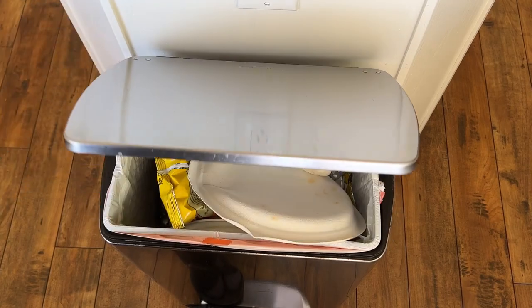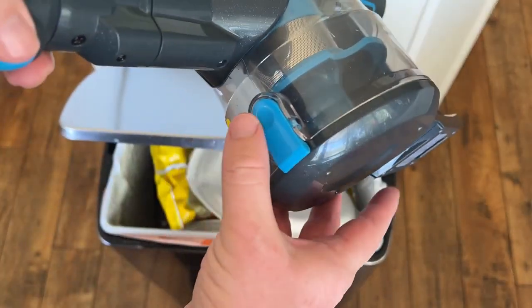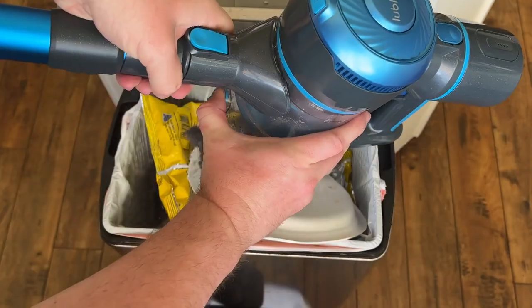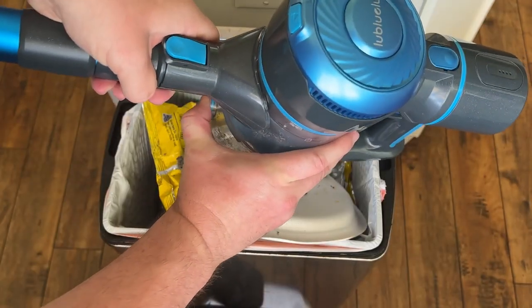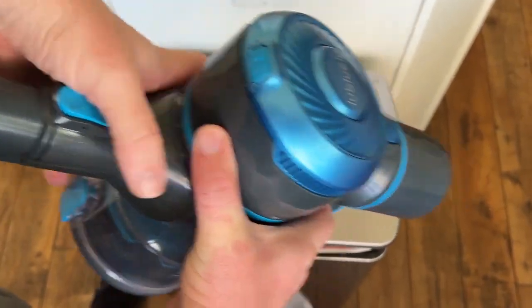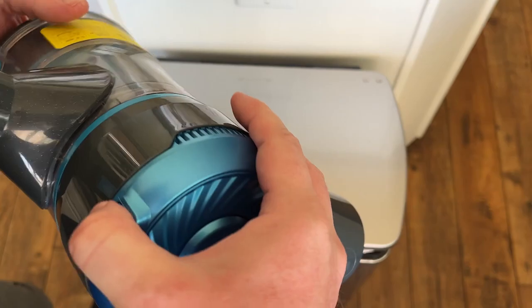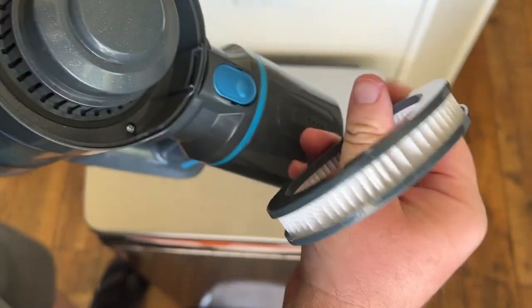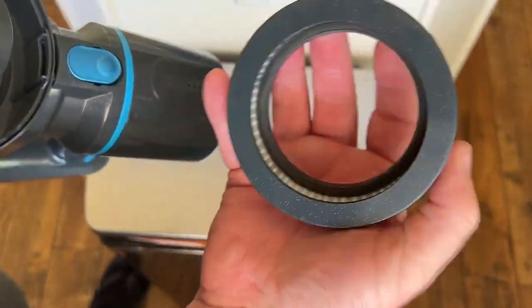When you're ready to empty the dustpan, all you're going to do is press this button right here and you will be able to empty that. Also up here we have the HEPA filter — you press this button, it opens up, you take this little piece out, and you can come out here and just clean it if need be.